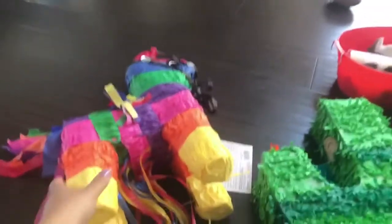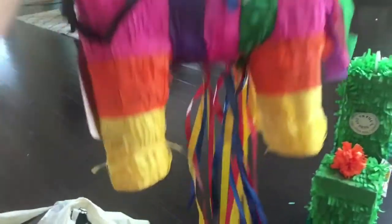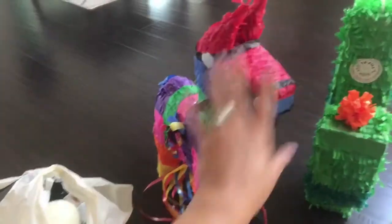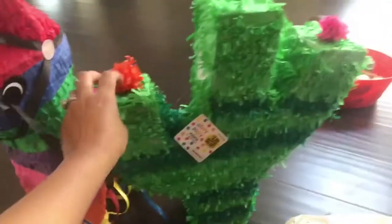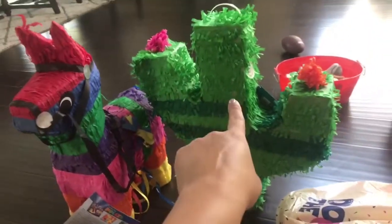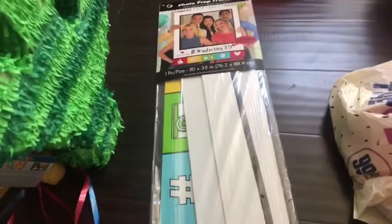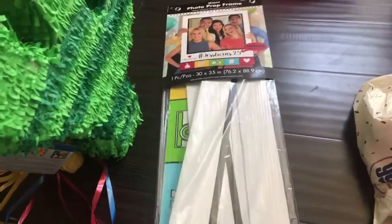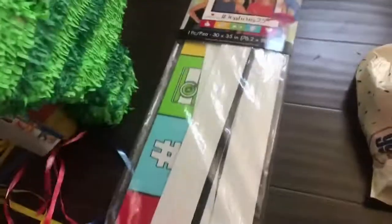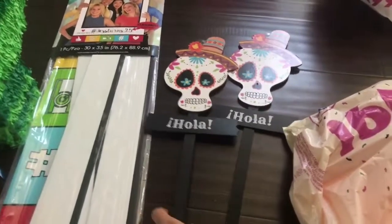I'm gonna lay everything on the floor and show you what I got. First, from Party City, this one has the little strings — it's what I wanted, but it's really small and it was $17.99. I found the same size at the 99 cent store for $3.99, and Party City had the same one for $19.99. I also got this photo prop frame from Party City for about $6.99 — it has little wires in the back and I'll probably do some fiesta decor with it.